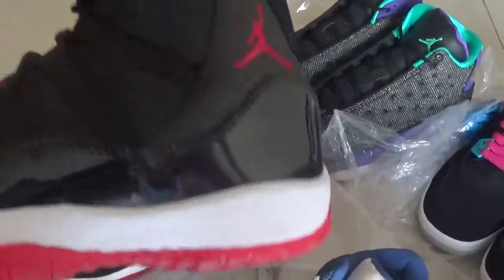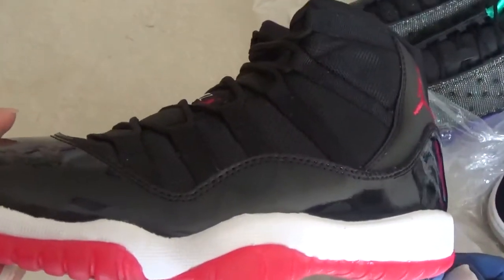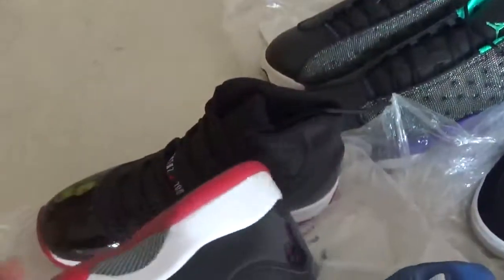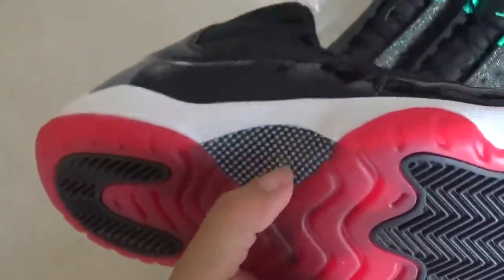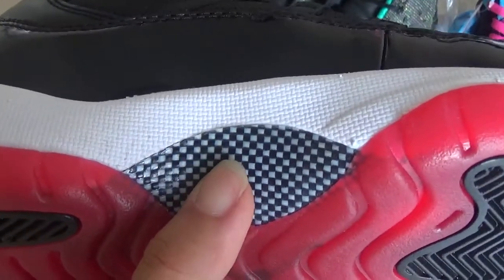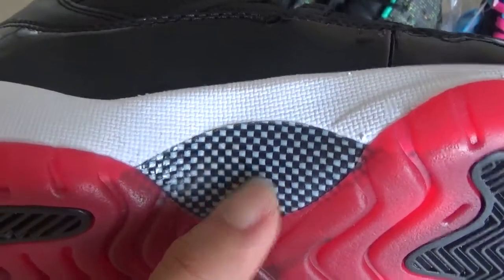This is a Jordan 11 hybrid. I'm going to introduce this shoe to you. This shoe is sold well, but what's different is the carpet paper part — you can see the carpet paper part is different from the main shoes. The other parts are super good.